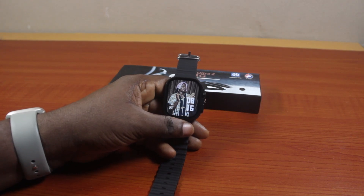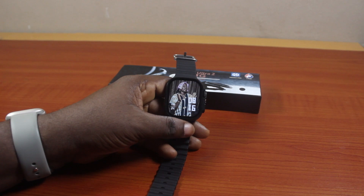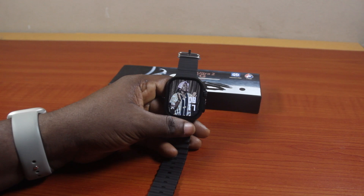Here I'll detail T900 Ultra smartwatch date settings. If you want to set your T900 Ultra smartwatch date, this video is going to walk you through the steps step by step. If you found this helpful and informative, please don't forget to like and subscribe.